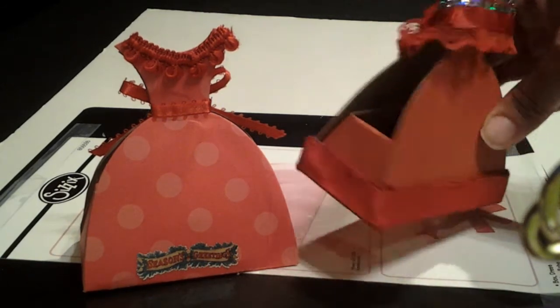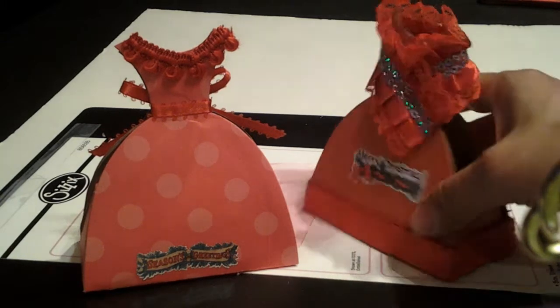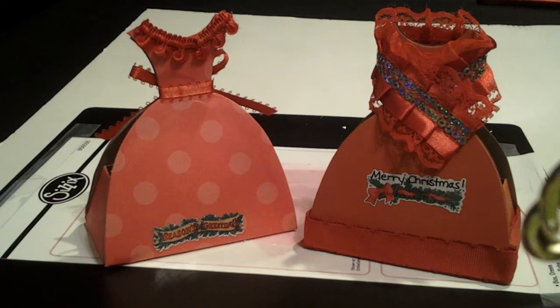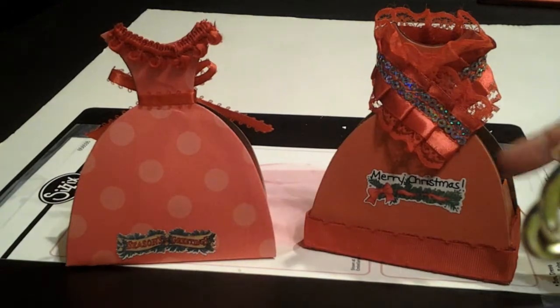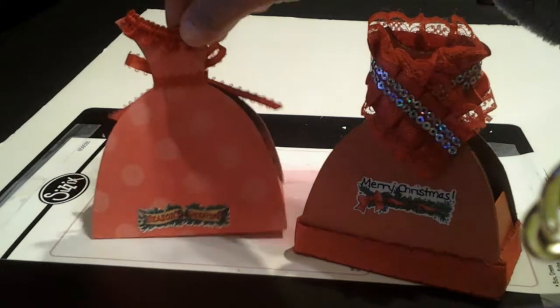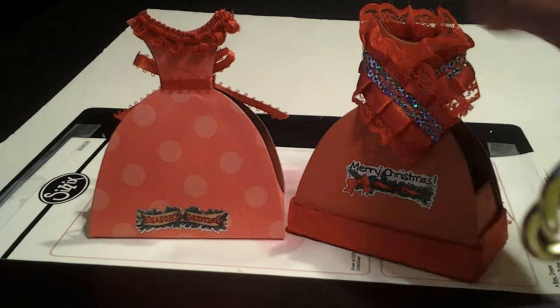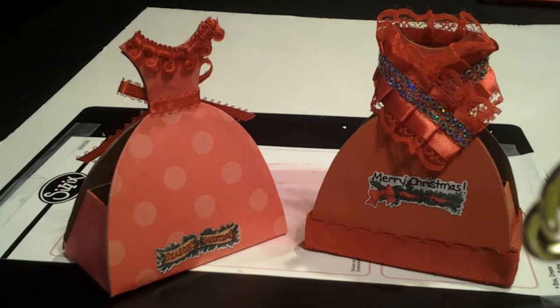These were super cute. You can put candy canes in here, or if you're having a girl gathering or event, you can put little thank-you tokens in here. You might even put hand sanitizers in here for a nice event. This was super cute and I had so much fun. I'm going to make some more of these after the holidays.